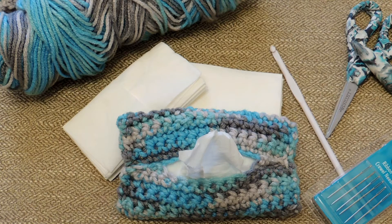Hello, so today I'm going to show you how to do a crochet tissue pouch. I'm going to do a beginner series on ways to keep your purse organized and this is one of the items that I want to show you how to create.